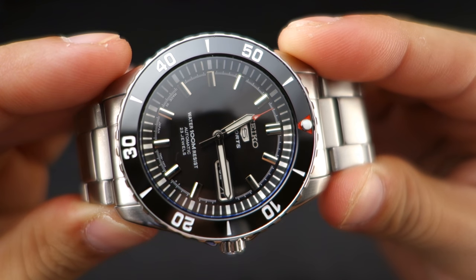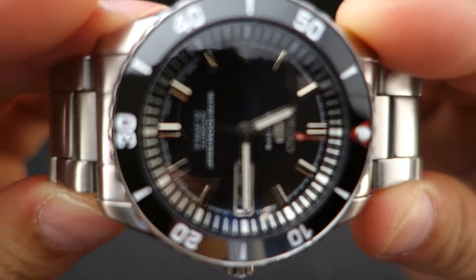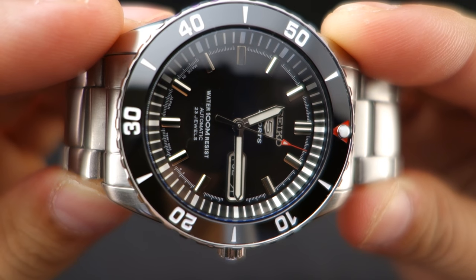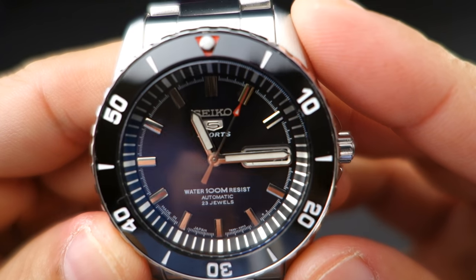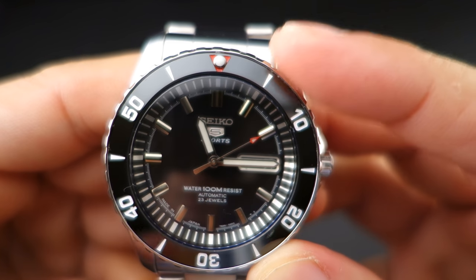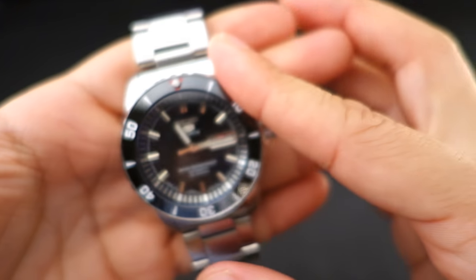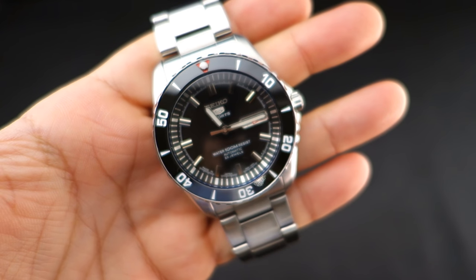Now the chapter ring and the dial don't quite perfectly line up here — you can see that. The chapter ring kind of got dislodged when I put it in there, but it's not too crazy. I can go back in there and fix it later. Right now I'm not going to do anything about it. Let's put it on my wrist.